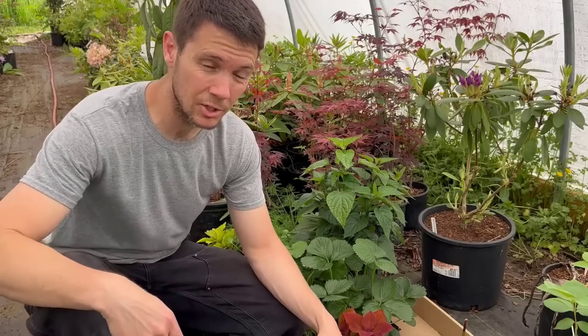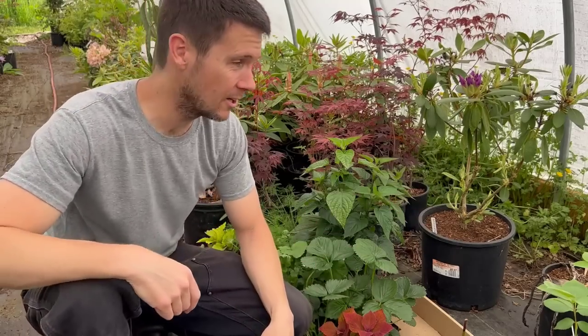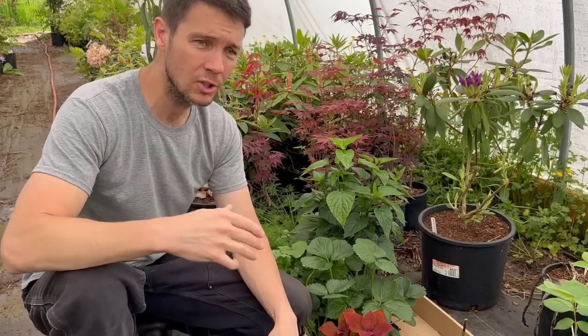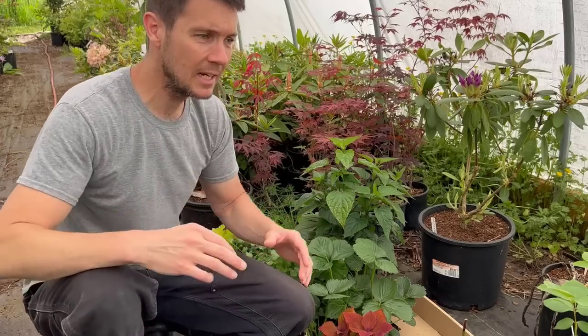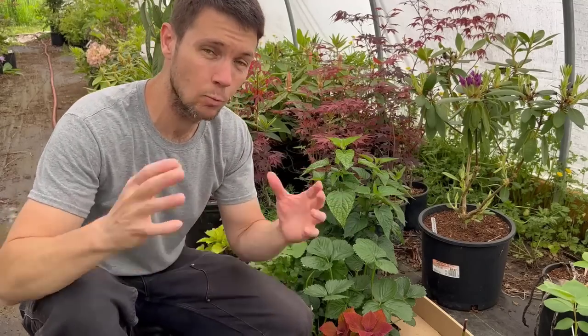A greenhouse is essentially a structure in which you can control the heat, humidity, and all the variables of the growing conditions for your plants. I can't do that in here — this is a hoop house, a cold frame. It's simply a cover to protect these from excessive rain in wintertime when they're in pots, and to give them a little buffer from hard fast frost early in the fall. Sudden temperature changes can kill buds and damage leaves on potted plants in ways that don't affect well-established landscape plants.